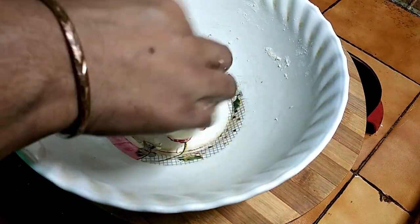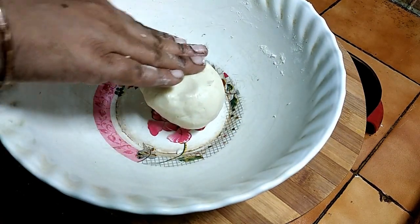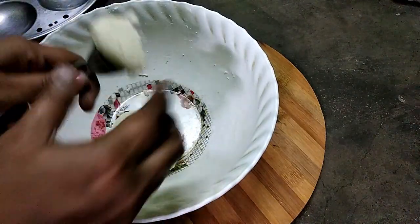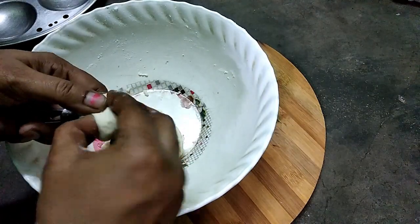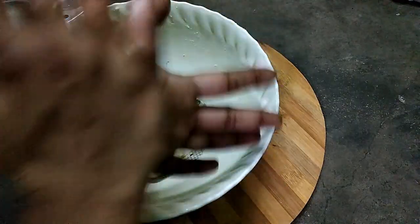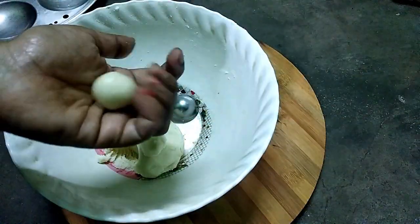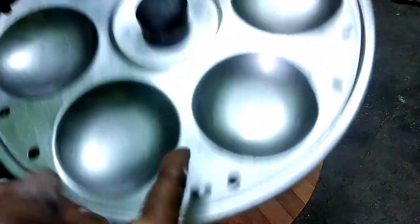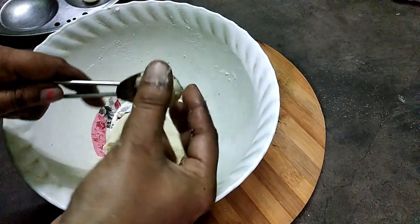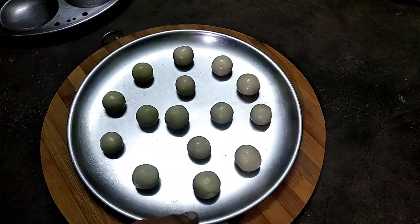Shape the dough into small balls and place them in a bowl. Put a little oil on the plate and place the cookies on it. Cookies are ready for baking.